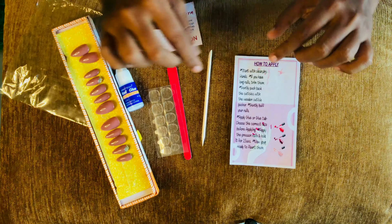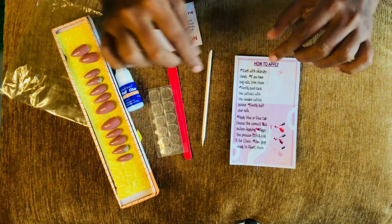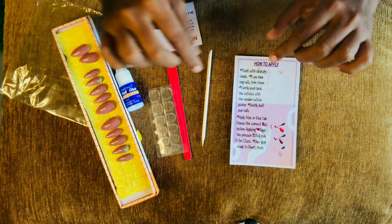And I want to show these nails — look at them, these are beautiful ones. So let's start applying on my nails. These are the press-on nails. This is glue, this is glue tape, and this is her instruction. This is a wooden stick, this is a buffer, and this is her card.